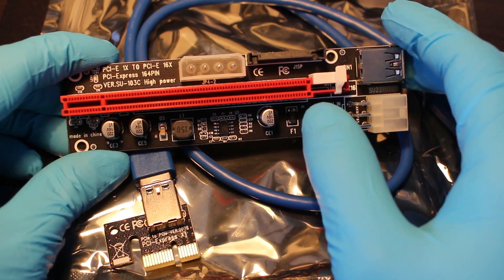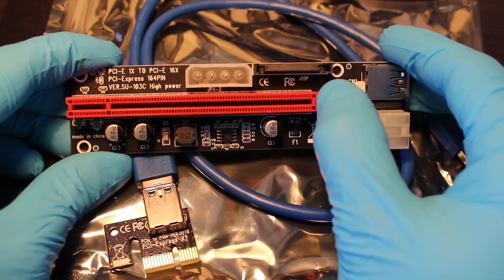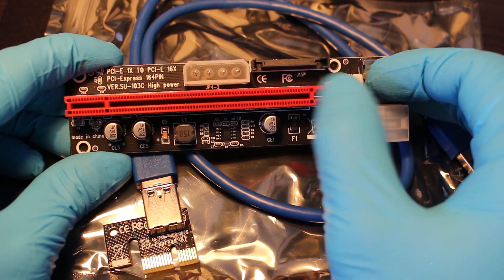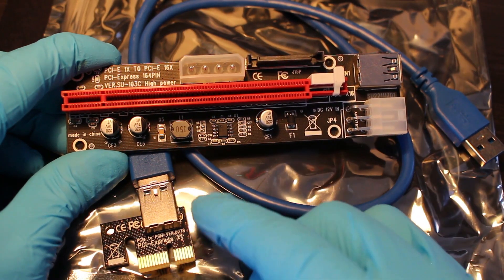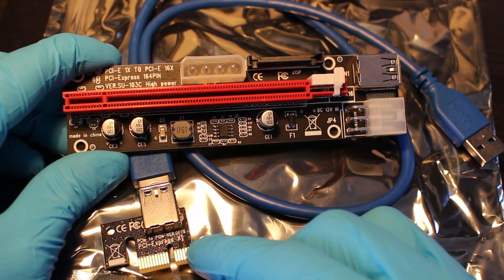What we're looking at here is the red slot is where your GPU is going to be connected — it's going to slide right into your GPU. Open this pin, slide it in, lock it into place. This card, which I'll show later in the video, is going to be connected to your motherboard.